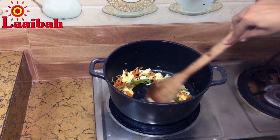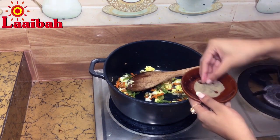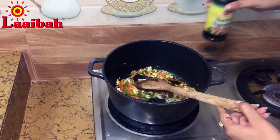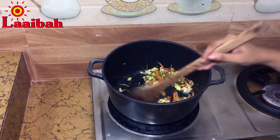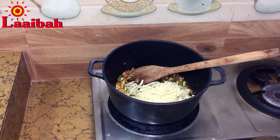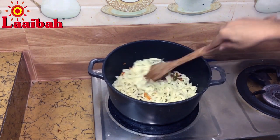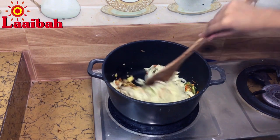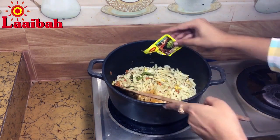Crack an egg in the middle of the pan and scramble it well. Then mix the egg and vegetables together well. Add the right amount of black pepper powder and soy sauce and stir well. Once the vegetables are done, add the noodles into the mixture. Mix the noodles and vegetables together well. For extra flavor, we can also add Maggi masala mix.